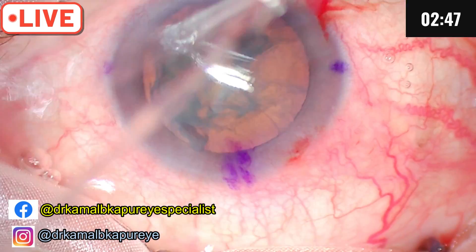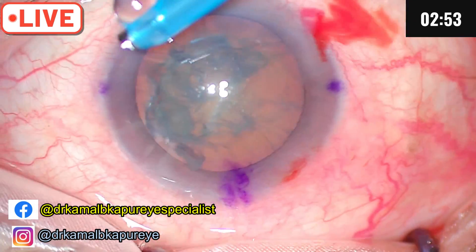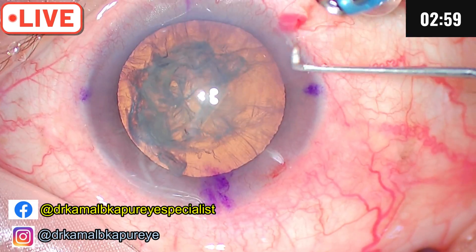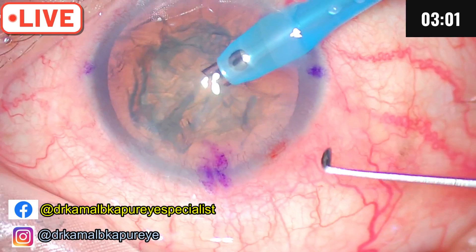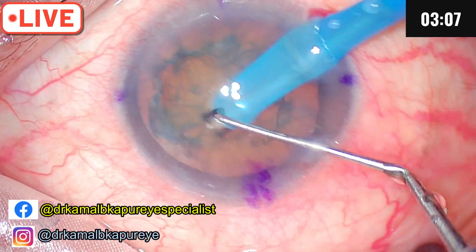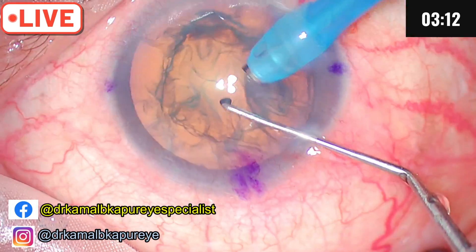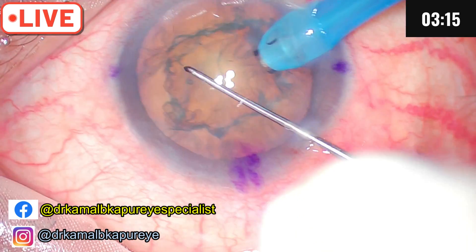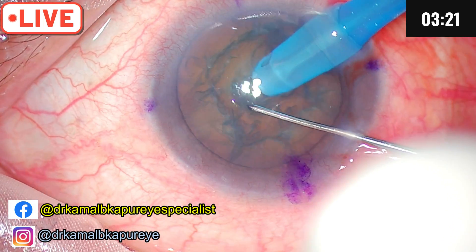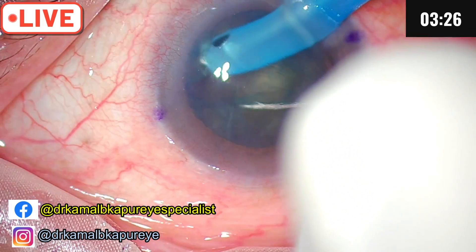Since this is a soft cataract, I will use less tip exposure. In order to avoid Descemet's detachment, it's a good idea to lift the corneal wound. As described in my previous sessions, in soft cataracts it is a good idea to shave off the floating cortical plate or the upper nuclear plate so that you have a clear view of the nucleus. We use very low phaco here to divide the cataract.